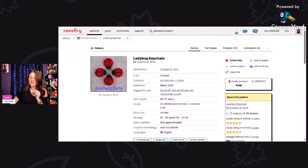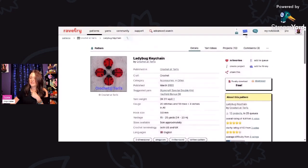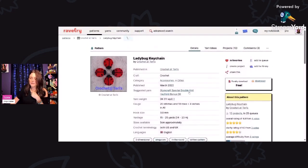Next we have the Ladybug keychain by Crochet at Terry's — this is a free Ravelry download. My friend Lala loves ladybugs, so I put this on here for her. This is using DK weight yarn and a 3 millimeter hook, and you only need 15 to 25 yards. These would be so quick and easy to make — what a great gift that would be.